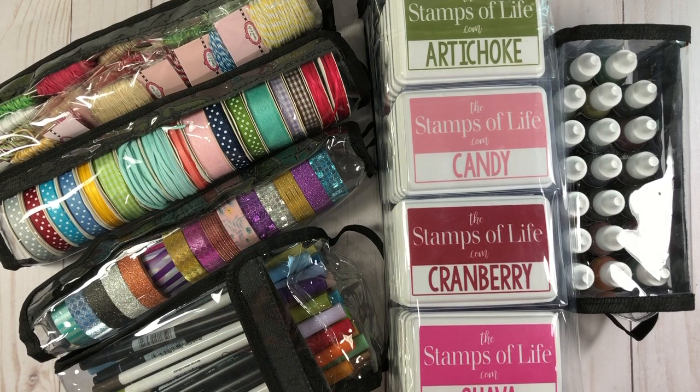Hi everyone, it's Lisa. Welcome back to my channel. I've been doing some organizing this past weekend and I wanted to pop in and share some of my organizational products that I got from the Stamps of Life. These are totally Tiffany bags that they sell on their website, and I want to go through a few of them in case you're looking for some organizational ideas for your products.